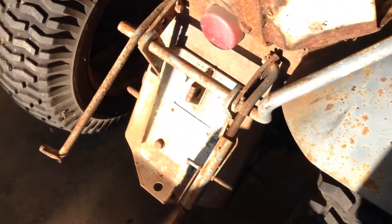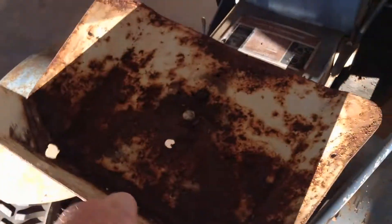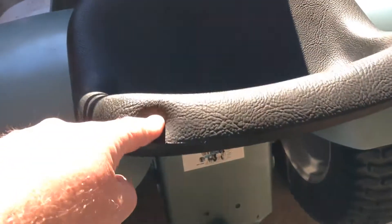It also needs the hydro cover, which I will make — not an issue. And it came with half a three-point, which is pretty cool. Just need to make the arms, like my nephew made for this one — make some arms and put them on there. The seat's totally shot, so that's coming off. I'll probably go with this style; I can fab one of those up pretty good.